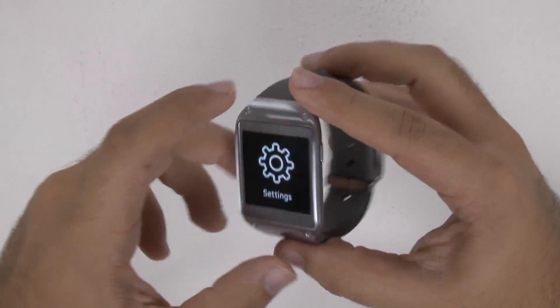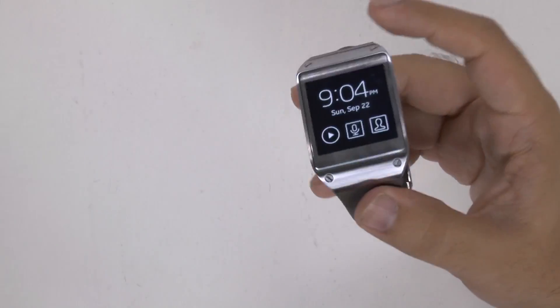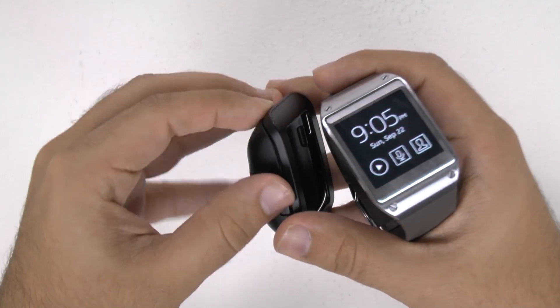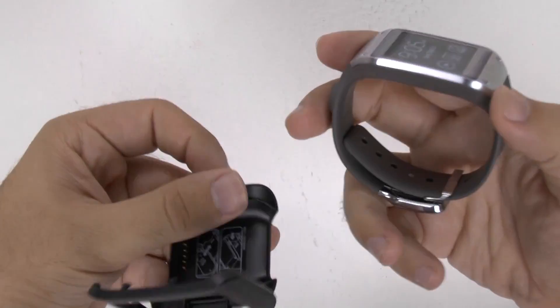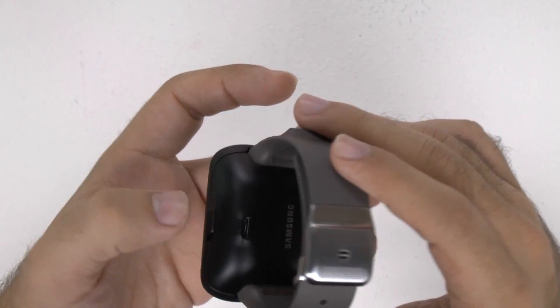However, don't forget, this obviously does not have a USB port on it, so once you connect it, you just hook it up to the little cradle that it comes with, and then you obviously will have your USB to connect it to the computer.